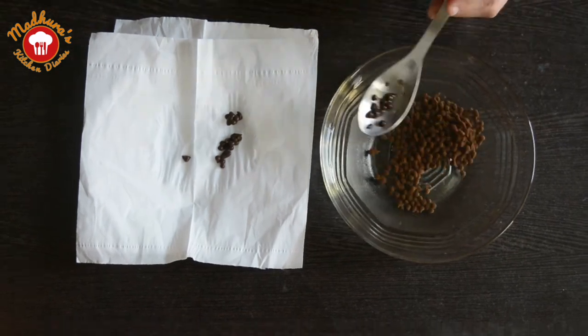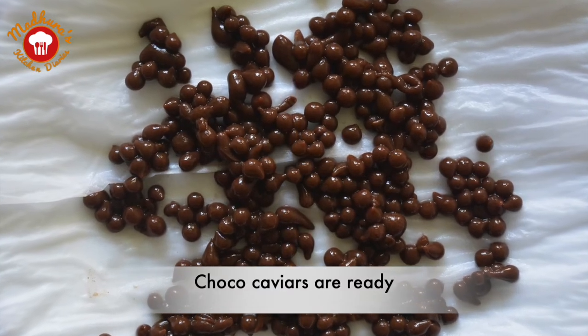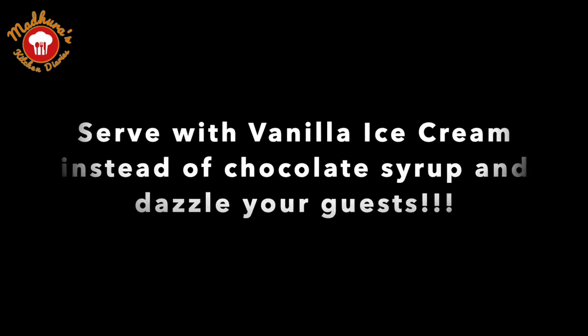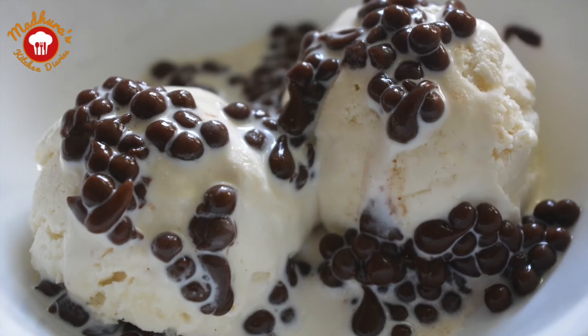We need to serve them immediately so that the flavour is not lost. Let's top it instead of chocolate sauce on the vanilla ice cream and serve it. I am sure you are going to dazzle your guests and it's going to be a very unique experience. Hope you enjoy it.